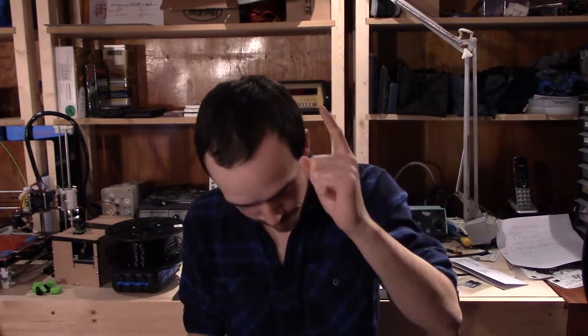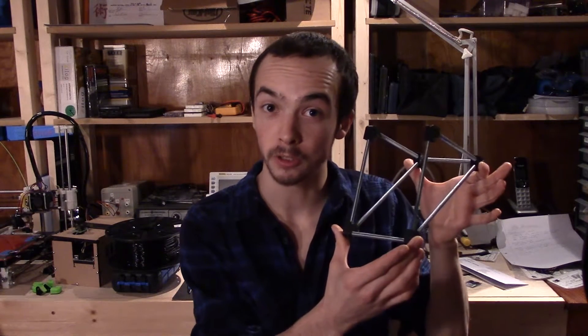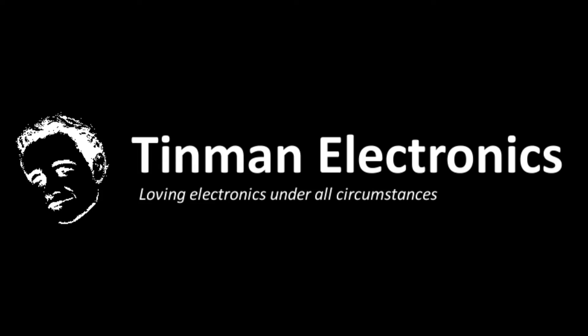I got another one for you guys. 3D printed spool holder. Hey guys, Justin here from Tin Man Electronics, and this week I have to build myself another spool holder for a new spool of PLA filament that I got.